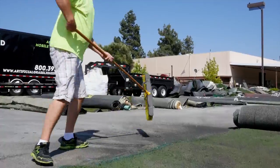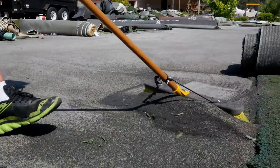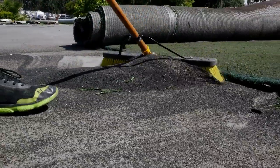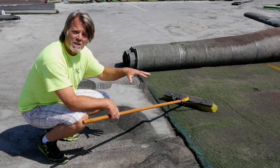So sweep it up like this. After we've swept up all of the infill, we pull it off to the side of the turf.